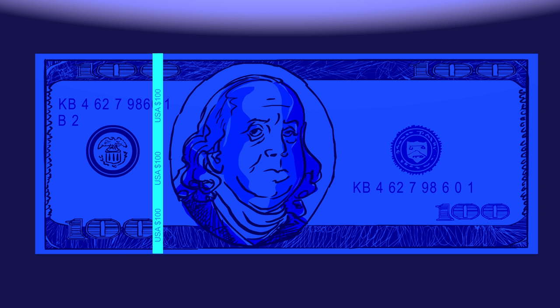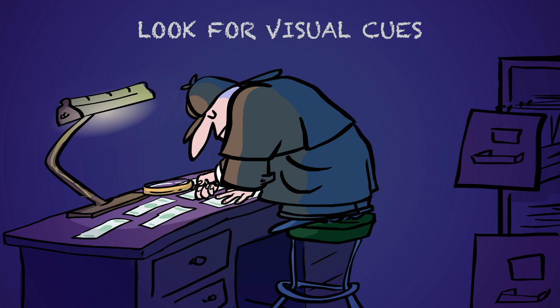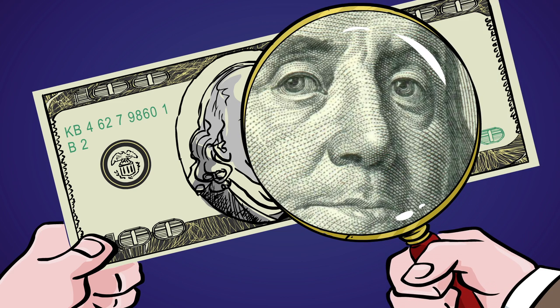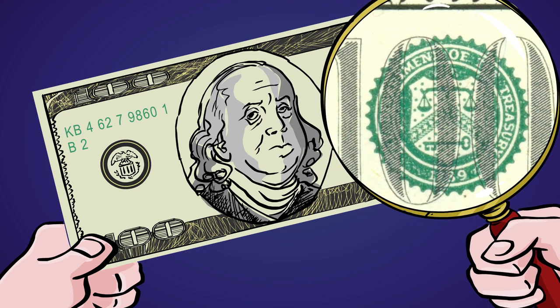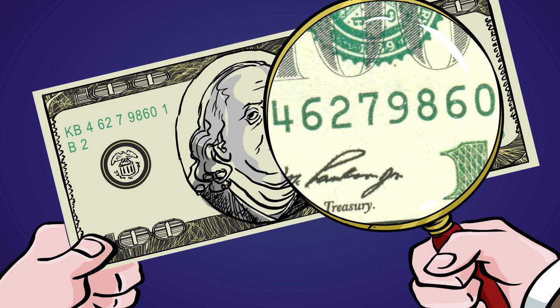And if a glowing strip doesn't show up on a recent bill, you have a fake on your hands. For times when you're not dealing with counterfeit masterminds, looking for simple visual cues will do. Make sure the portrait looks lifelike and not flat, the seal has perfectly even sawtooth points, the inked border is unbroken, and the serial number has precisely equal spacing between each number.